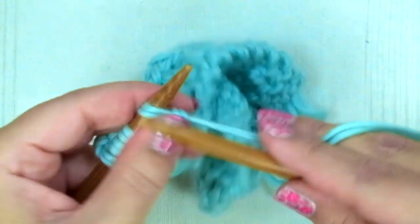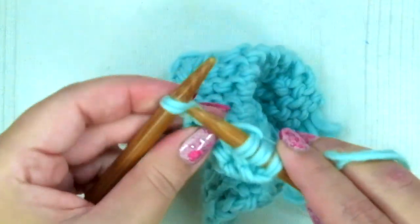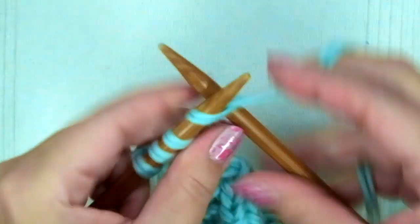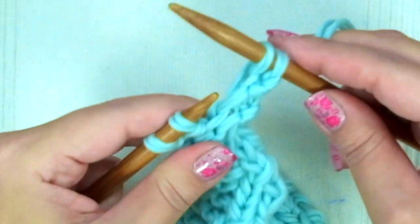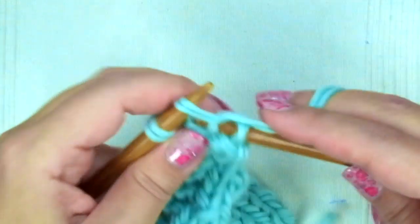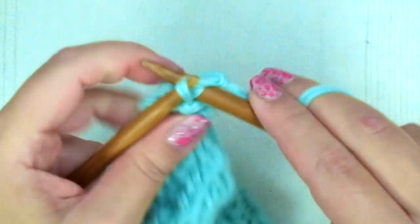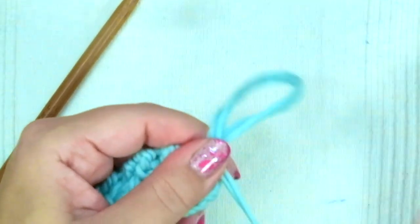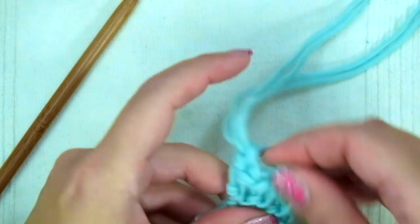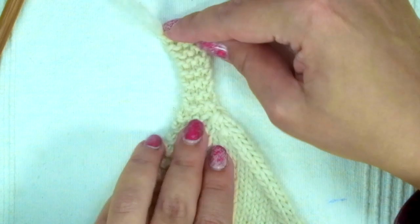On the next row: knit one, slip one as if to purl, purl the next and pass the slipped stitch over. On the next row: knit one, knit two together, knit two — there are only four stitches left. Now we are going to knit 11 rows in garter stitch, that means knit every stitch for 11 rows, and we can bind off knitwise on the 12th row. To bind off: knit two and pass one stitch over, knit the following and pass the stitch over, knit the next and pass the stitch over. Cut the yarn leaving a tail about 10 centimeters long, pull the yarn through the loop, and our left front is finished.